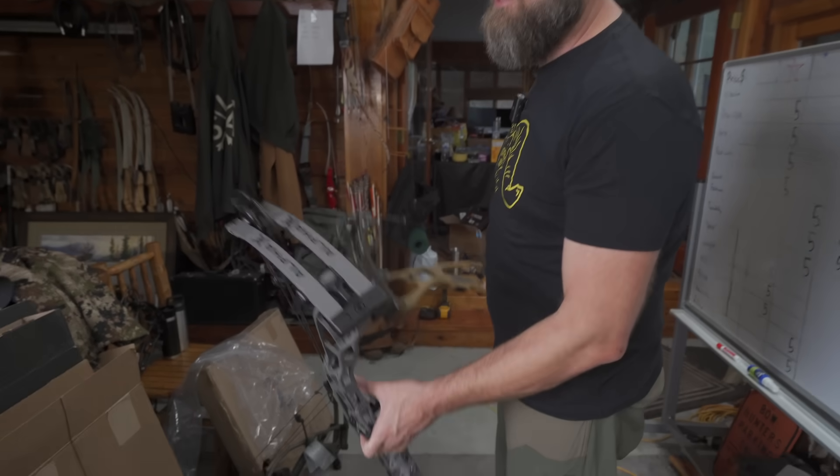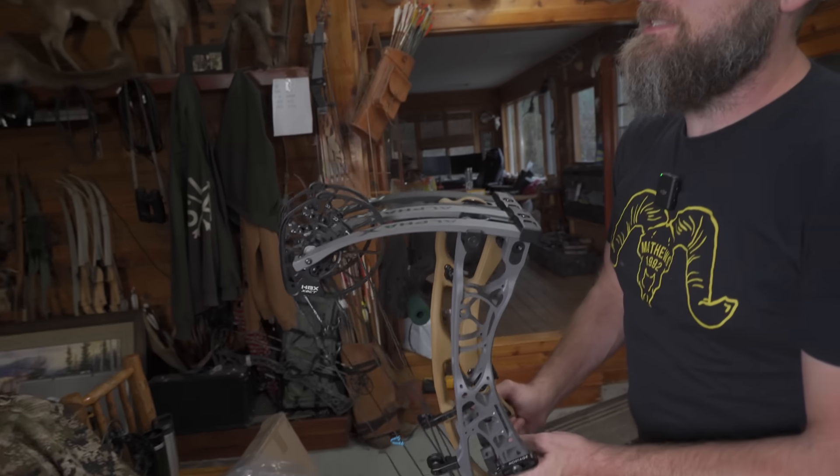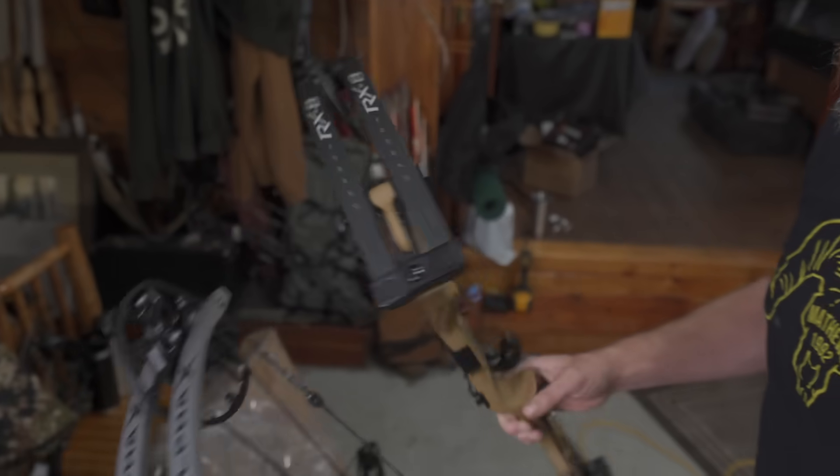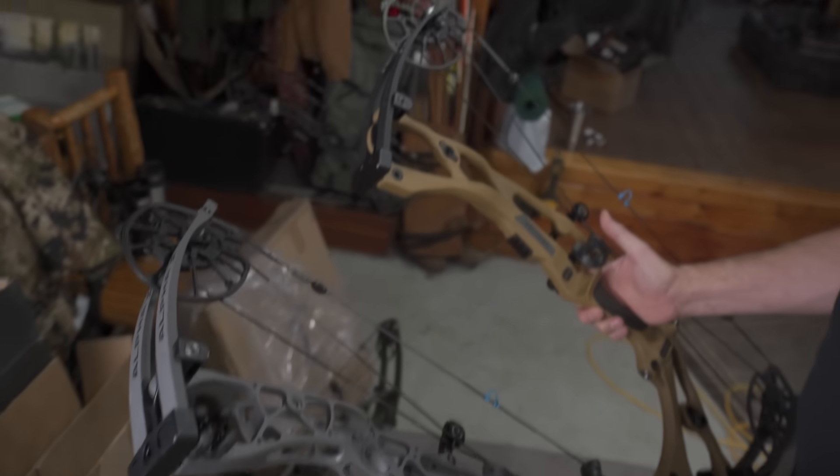Hello and welcome back to the YouTube channel. I'm FJJ here with PodiumArcher.com, looking at the new Hoyt bows — specifically the RX-8 Ultra and the Alpha-X. These bows are basically the same bow: one's carbon, one's aluminum.